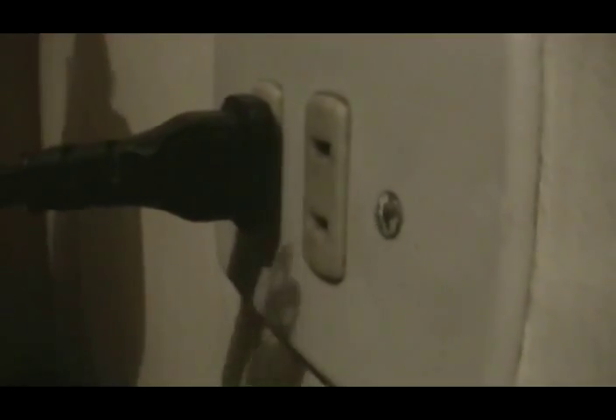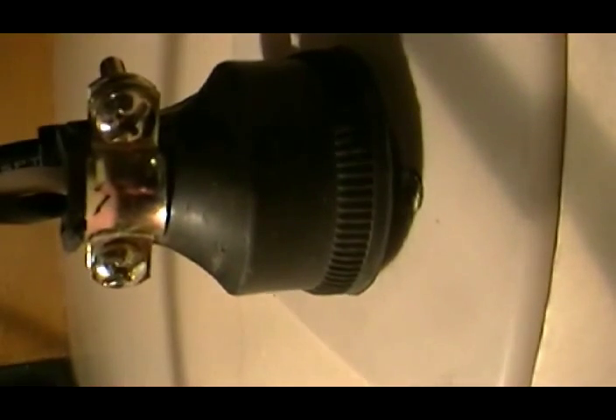A continuación conectamos la roseta de tal manera que el bombillo se prenda, como pueden ver, y la colocamos dentro de la caja para que al momento en el que estalle el bombillo no nos caiga ningún vidrio.